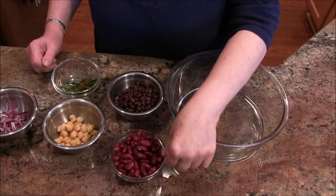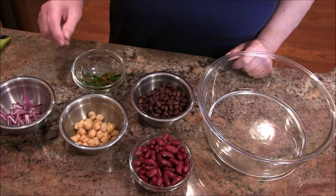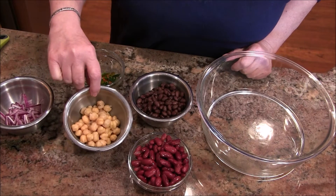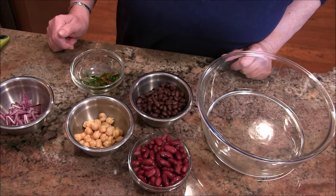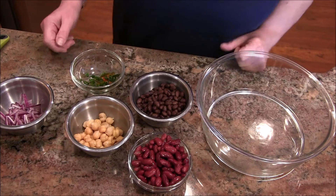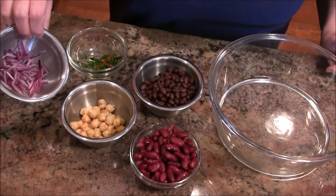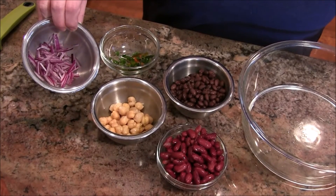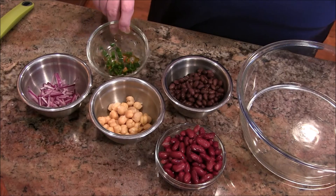I've got here kidney beans, which are the director's absolute favorite in the entire world, bar none. Then we have black beans — second on his list. Garbanzos, not so much — he loves them as hummus or falafel, but just doesn't get behind them in a salad. And I've got some really finely sliced red onion and a little bit of jalapeño pepper at the director's request.